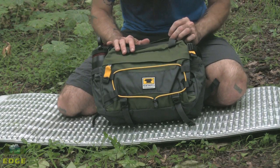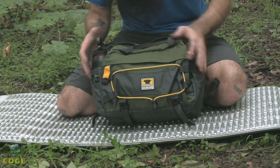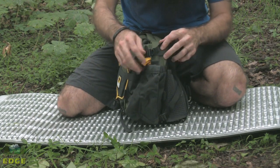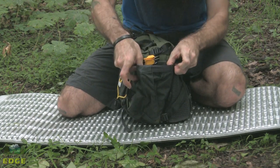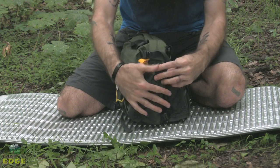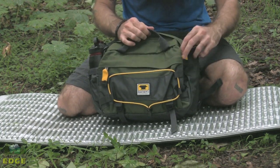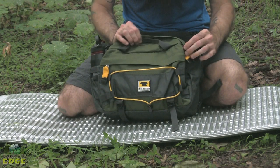Excellent organization on the Tour. On either side we have got water bottle pockets. Really like the design on these bottle pockets — very stretchy, but there is built-in compression that keeps them flush with the pack when not in use, giving it a really clean profile and keeping you from snagging on anything.